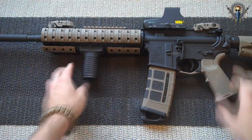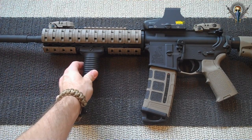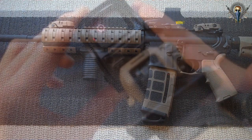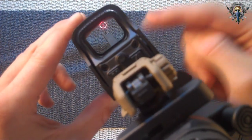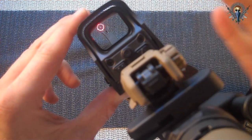As you guys can see, the Yankee Hill Quad Rail helped to eliminate that front A2 sight, which gives me a nice open picture when I look through my EOTech. I'm going to reference one of my previous videos where you can see the front sight intruding on my sight picture just a little bit.